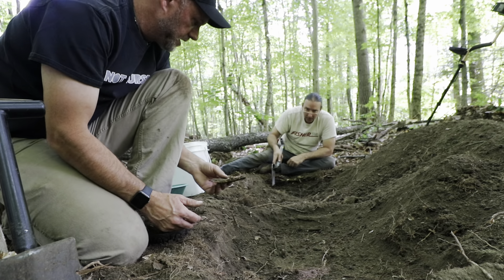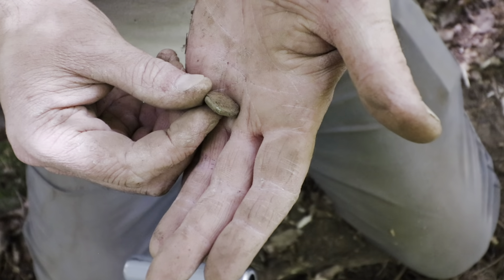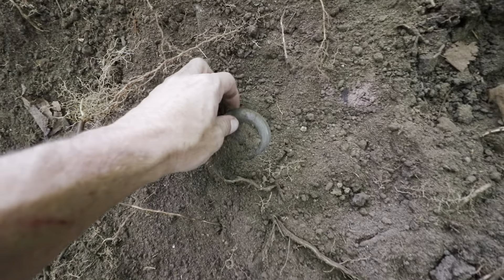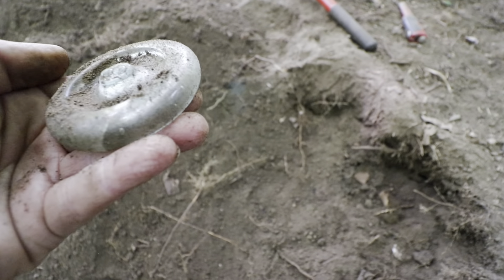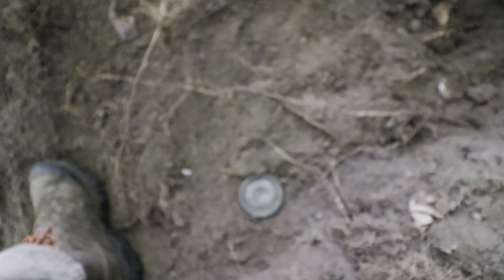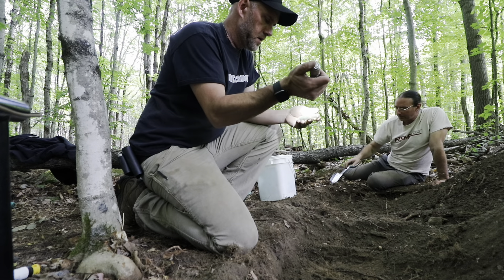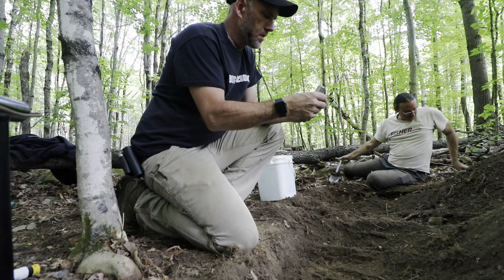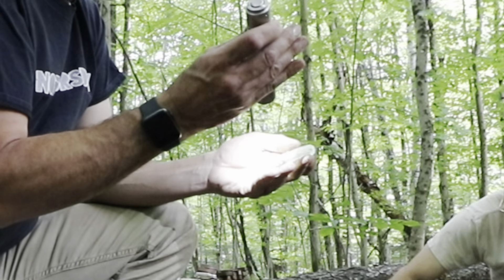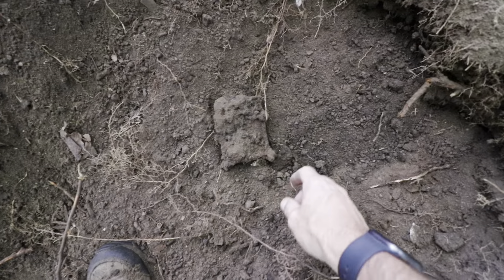That is more leather. Possibly a button — I have to pick at it. That just popped out. Preserve jar insulator thingy. I think it says Lightning — just pop that out of the side wall.